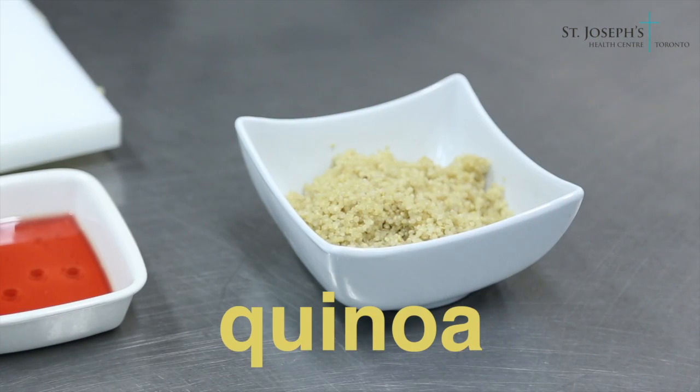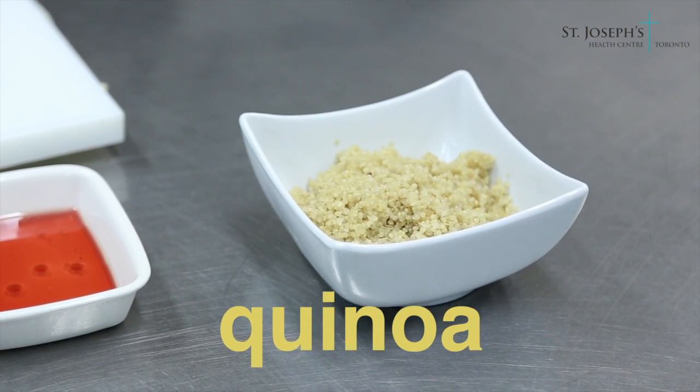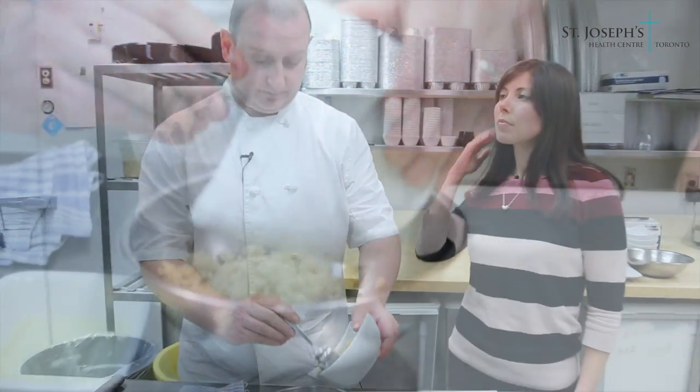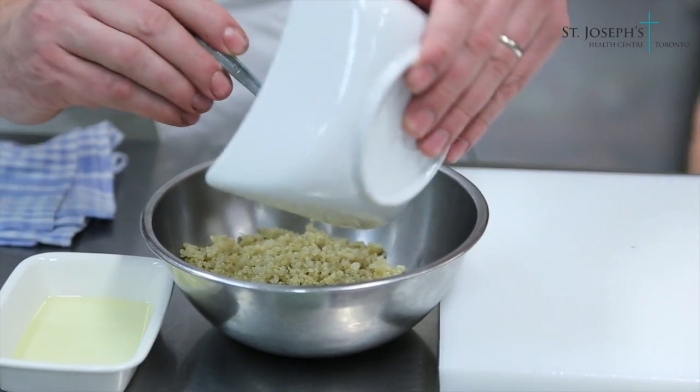We have some cooked quinoa here. Our ratio is two to one — one cup of quinoa to two cups of liquid. It could be water or chicken stock, whatever you prefer. We've cooked that for about 15 minutes: bring to a boil and then a low simmer.